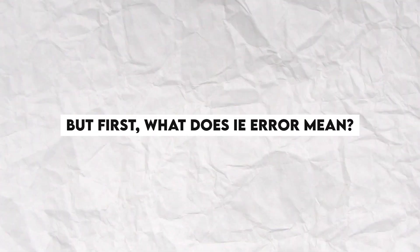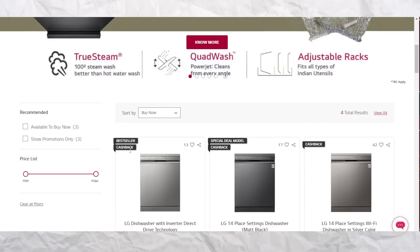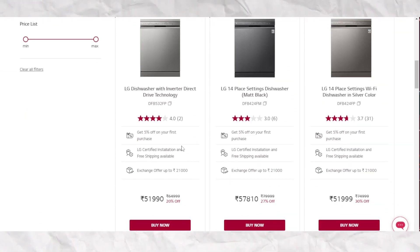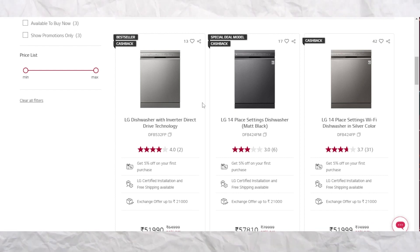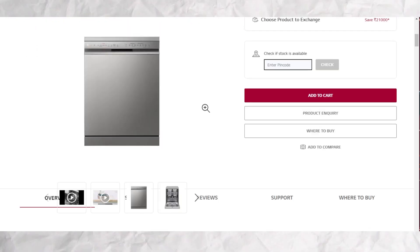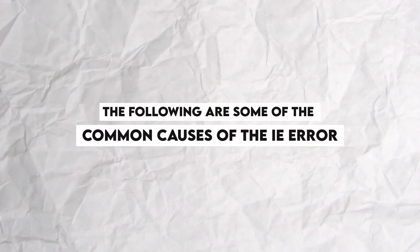But first, what does IE Error mean? The IE Error means the dishwasher is not filling up with the required water level within a particular time limit. It also means that the pressure level of the water flowing into the dishwasher is so low that it may not be filling up at all. The following are some of the causes of the IE Error.